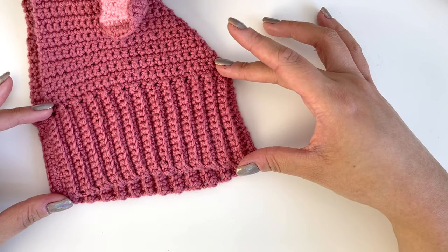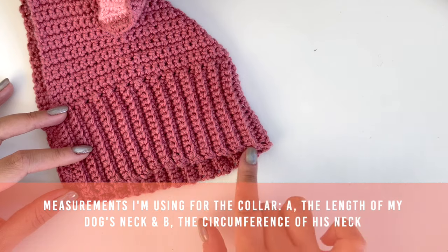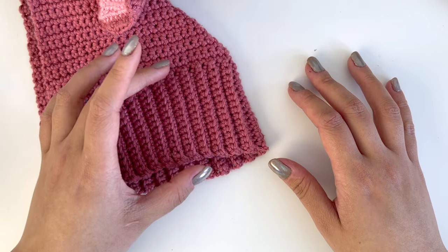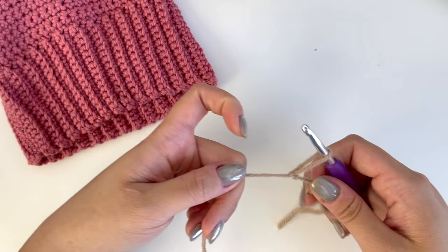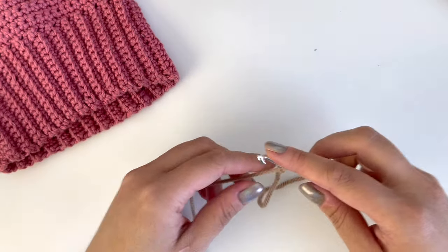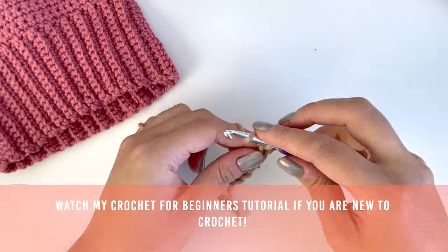The first part I'm going to be working on is the collar. The measurements I'm using are A, the length of Ollie's neck, and B, the circumference of his neck. The length of the collar will depend on the breed of your dog — dogs with shorter necks, like corgis, will need shorter collars. Starting with a slip knot on my hook, I'm making chains until my chain is the length of Ollie's neck. I'm going to chain 10 here and then compare it to my other snood. If you are new to crochet and would like to learn, I have a crochet for beginners tutorial on my channel, and I'll link it in the description box down below.